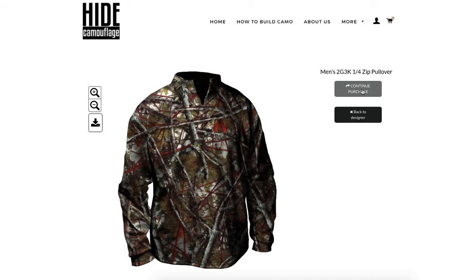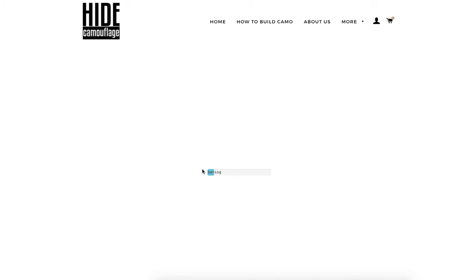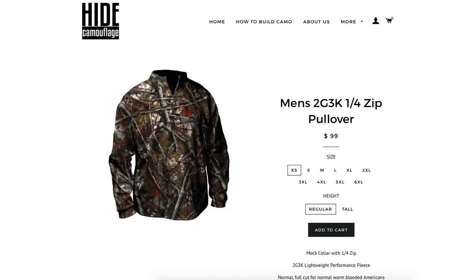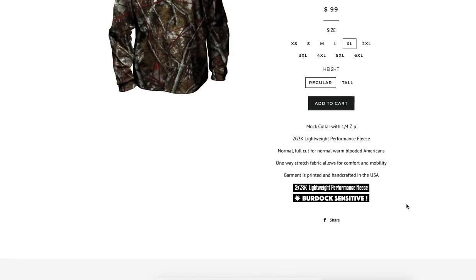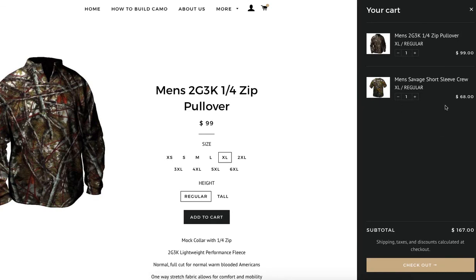I'm going to click 'Continue to Purchase,' which will build the garment, send all the information for this piece of apparel to the back end, and save it. This also takes a second. Now I'm going to select my sizing — I'm an XL and not that tall, so we'll stick with regular.